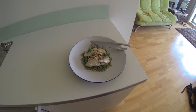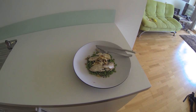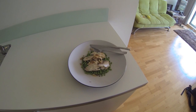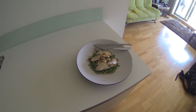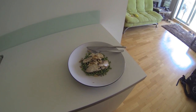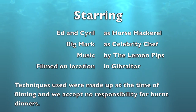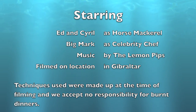This is an ideal meal for losing weight: A, because there's not much of it; B, because it's sort of healthy. Now I'm going to eat it. Bye.